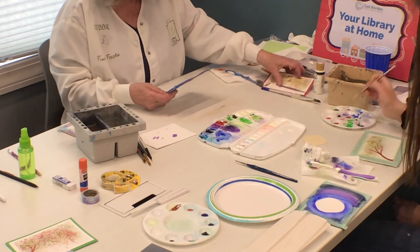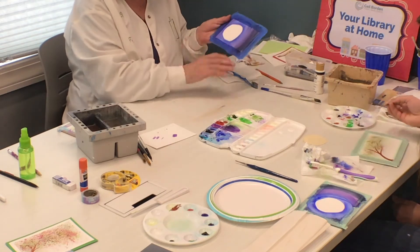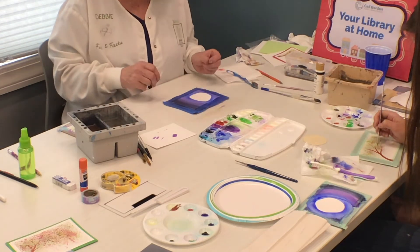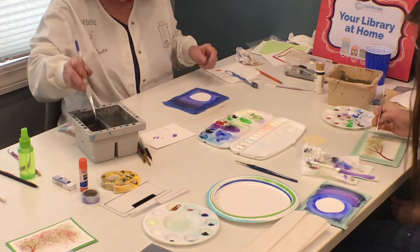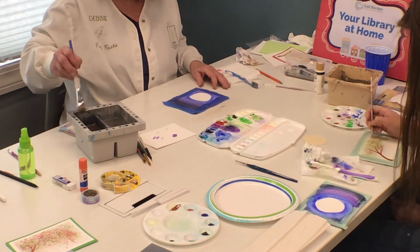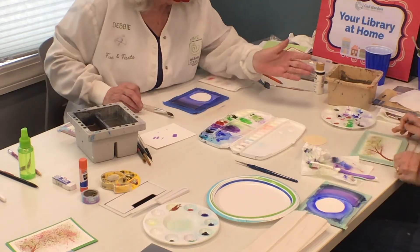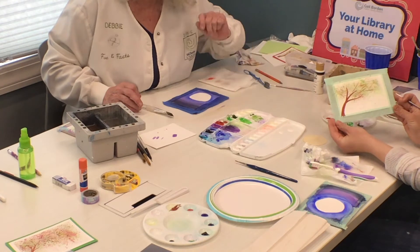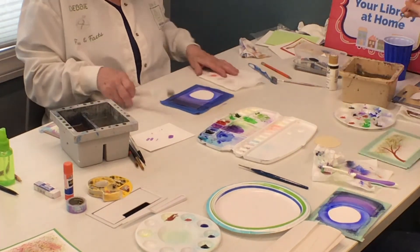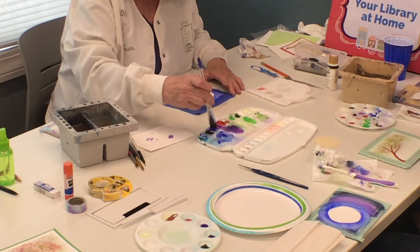We're going to switch back to the moon if your moon is dry. One more time back to the blue for the moon. This is our last time on the moon, hopefully. If you're not dry, just wait a little bit.